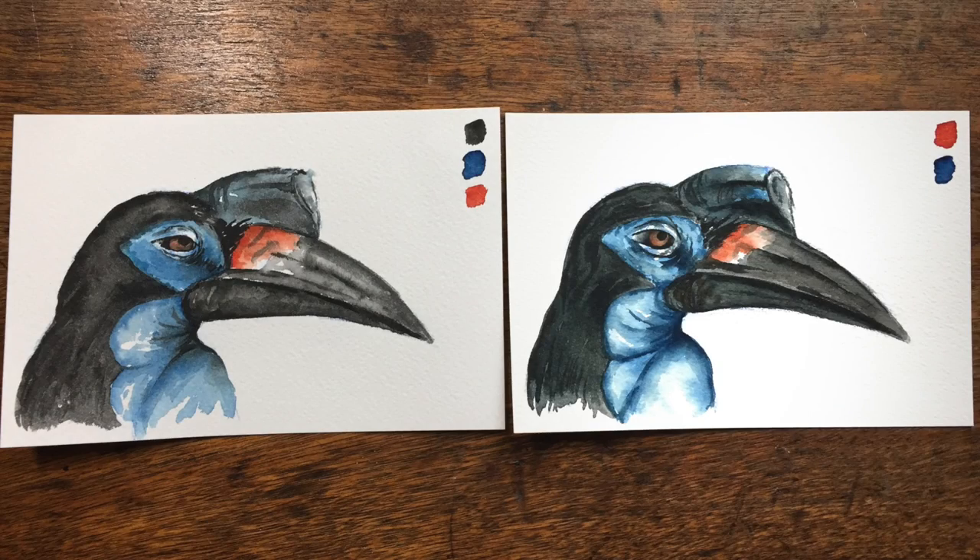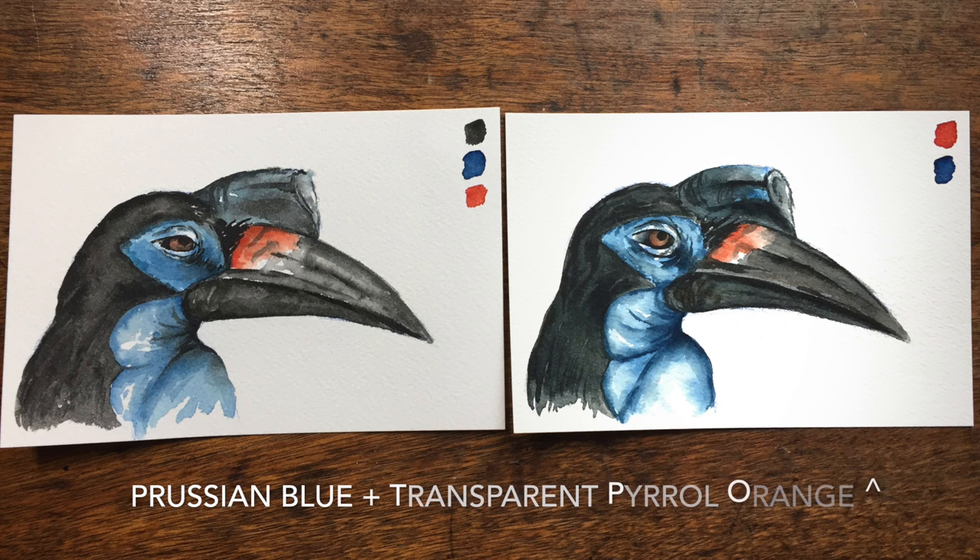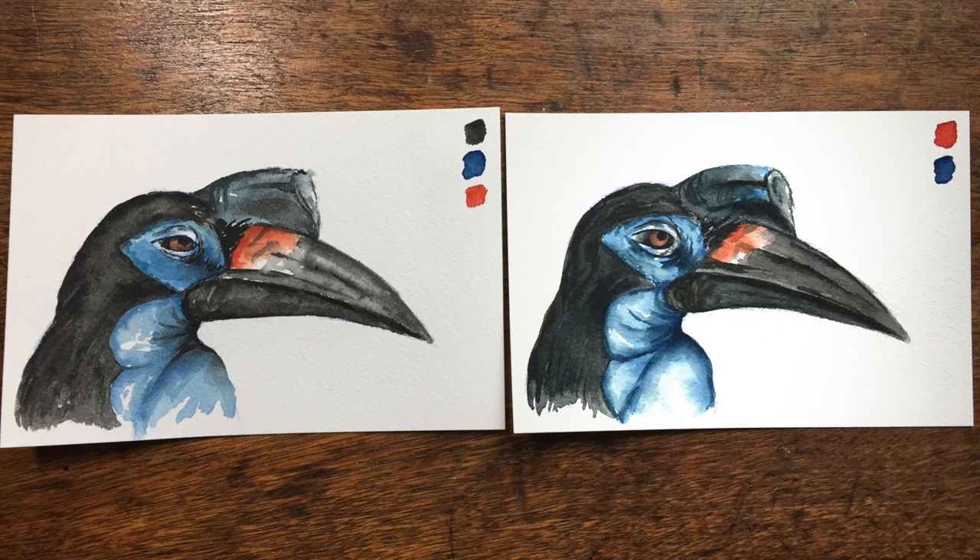All right, it's time for our hornbill reveal. The one on the right uses Prussian Blue, Transparent Pearl Orange, and Ivory Black, while the one on the right is simply just the same blue and orange, with the black tones being mixed from those two colors alone.